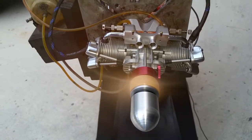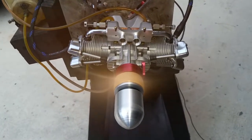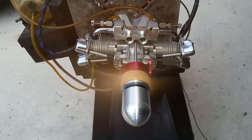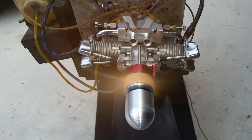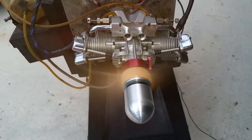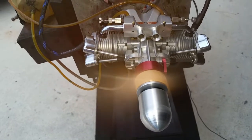Hello everyone and welcome back to CH Ignition YouTube channel. This is Adrian. We are now running a Sado FA-182 Twin. This engine is the alternated fire.